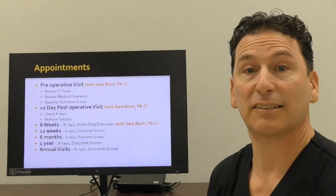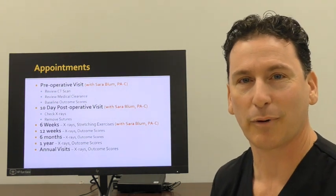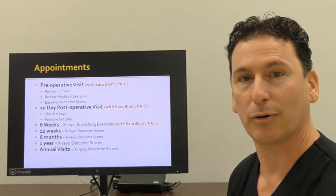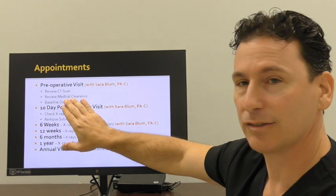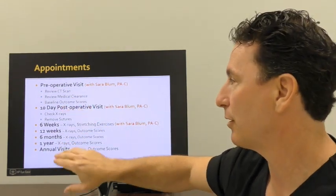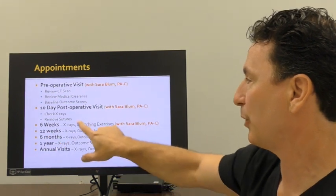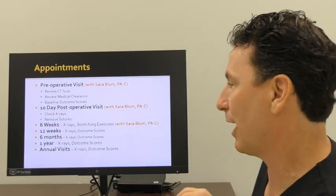Before surgery, I get a CT scan. That scan is used for virtual simulation of your operation, predicting the optimal position of where your implant should go to achieve the best outcome. Medical clearance has to be within 30 days of the operation. Ten days after surgery, your sutures get removed. At six weeks we go through those stretches, then we see you again at three months, six months, one year, and then once-a-year checks.